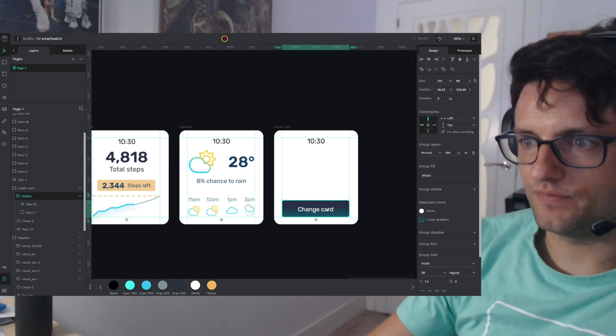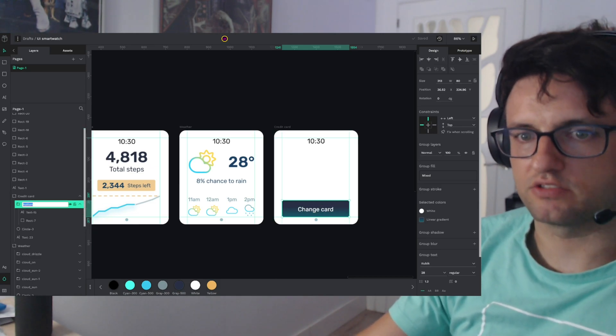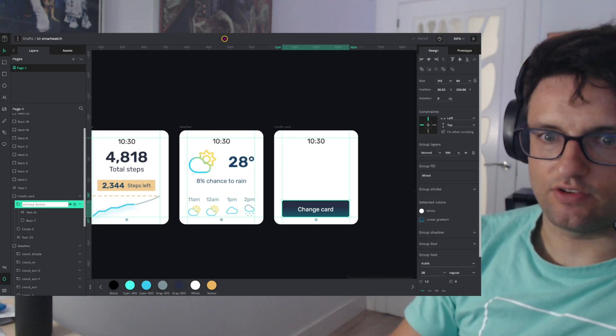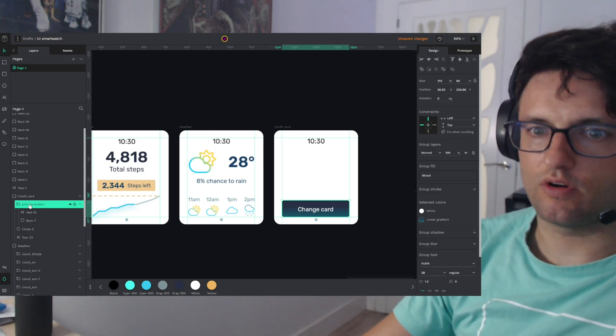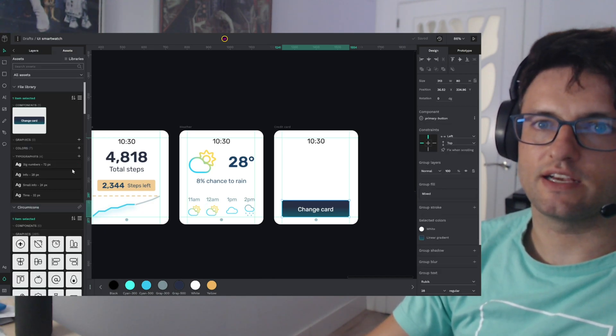I'm going to create this button as a component. I'm going to name it 'primary button'. I don't know if I'll need more, but let's create the component. Now in my assets I have it.